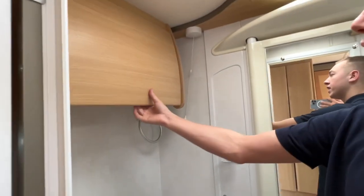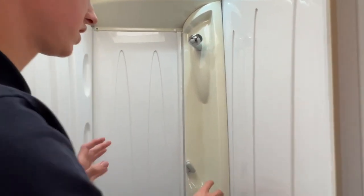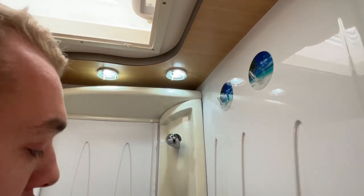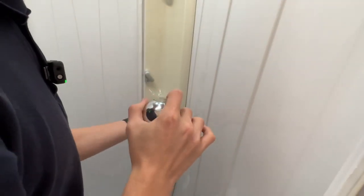Washroom lights are here, along with a toiletry cabinet, toilet roll holder, and towel holder. The shower screen comes out when you're having a shower to stop the toilet from getting wet. Your sink tap is also your shower head, so it goes up there. In winter, just unscrew it so no water sits in it and potentially freezes when winterising.